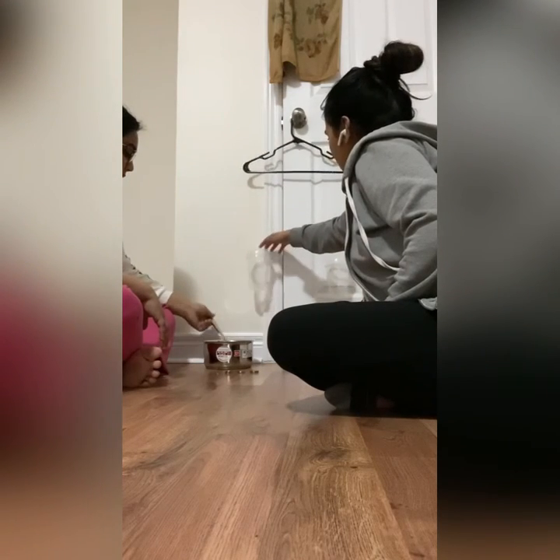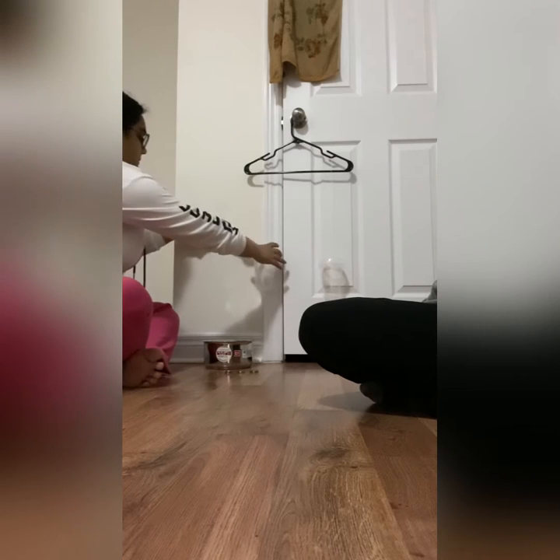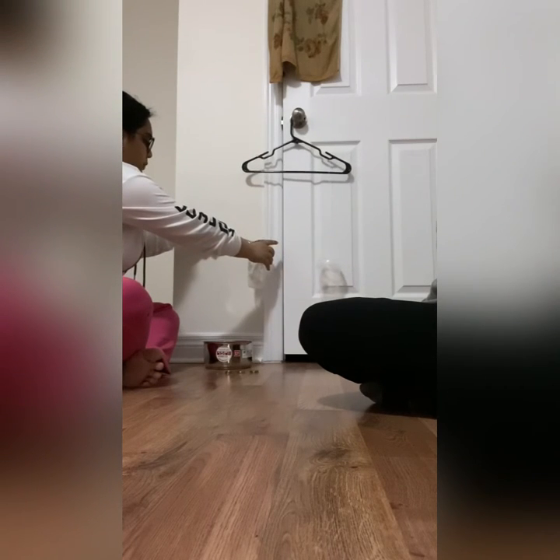I can put some water. You want to put some water in there? Okay, let's do that. How much water are you going to put? One scoop. Okay, it's going down — oh, you see that it goes down?